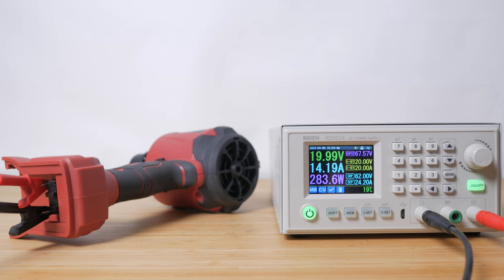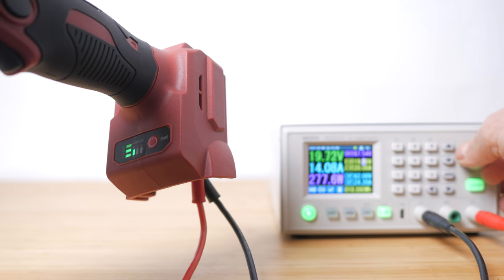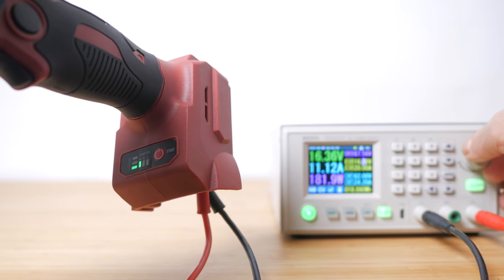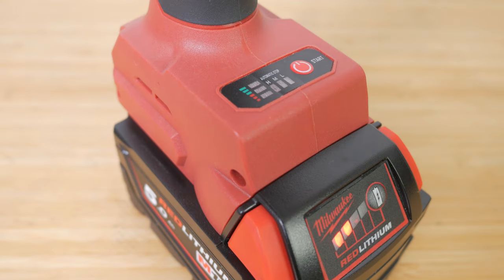I mainly use it as an air duster in short bursts rather than to fill inflatables, so even 20 minutes in high mode is okay for me. I also checked if the duster cut out when the battery got low. To avoid damaging these batteries, their individual lithium-ion cells shouldn't drop much below 3V, which for the 5Ah pack is around 15V combined. I dropped the voltage to below 14V and it still didn't shut off, so it seems to rely on the battery's own protection. The duster's battery level LED drops to 1 bar and starts flashing at around 15V, so I'd charge your battery then.